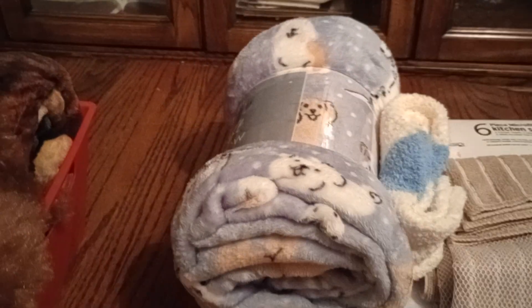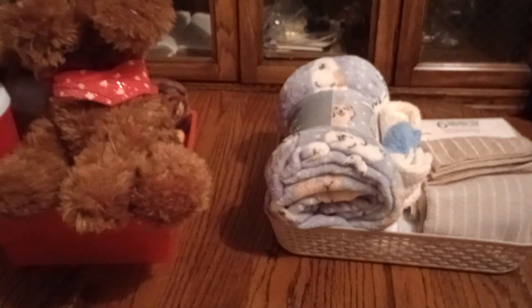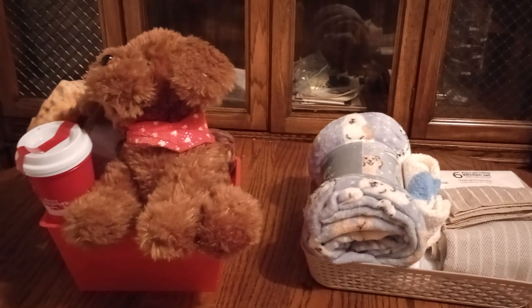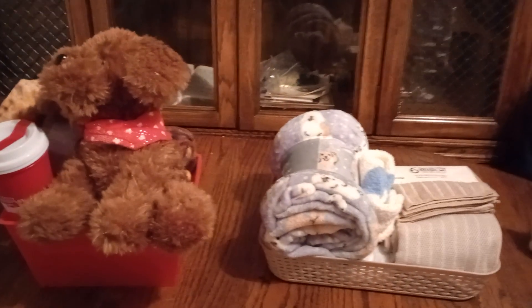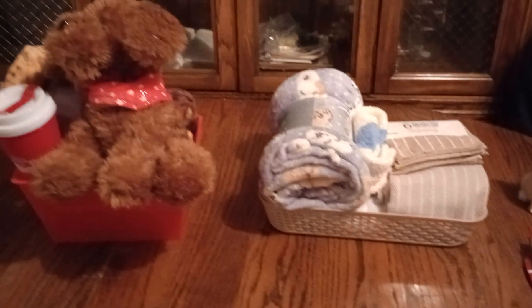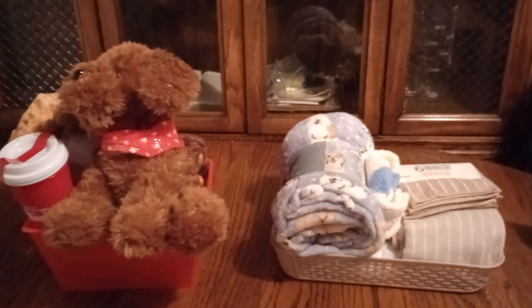Now, everything is looking fantastic — simple, cute, and on point. I'm looking at this puppy dog and I might put some Christmas ornaments in between his paws. With that being said, guys, I hope you got some ideas from this. Take a good look — the puppies are out, the dogs are out. Let's go, guys! Let's hear it for the dogs.